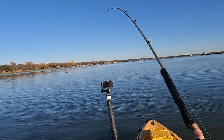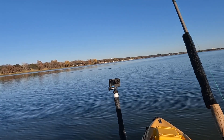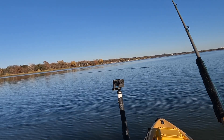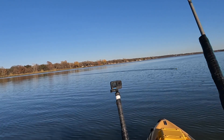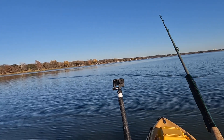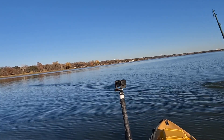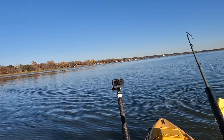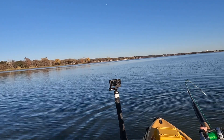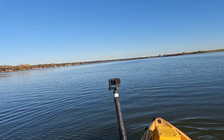A lot of times when you're fishing planer boards out of a kayak, these fish sometimes, even though they really take it down hard, you have to get a hook set pretty quick or they will get off. Out of a boat it doesn't seem to be as bad — you have a stable platform with some weight to it. In a kayak you've got the give of the kayak, the rod, the line, and a lot of times these fish will take it down hard and it's kind of a heartbreaker when you miss quite a few of them. But that's just part of it — just another way to get out there and fish when there's no wind.